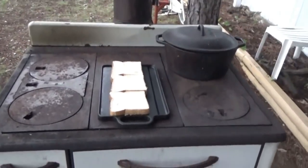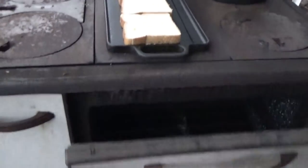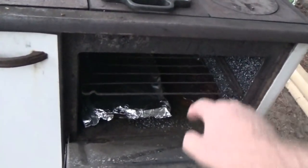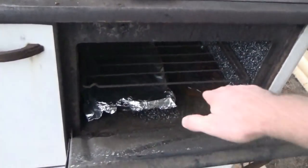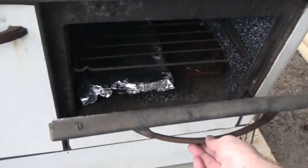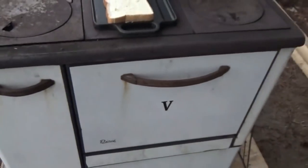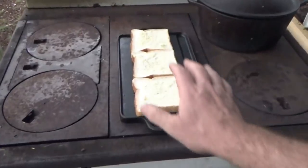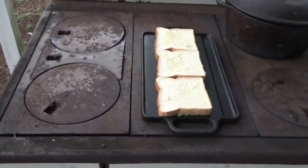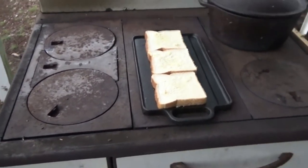The rice is done. Unfortunately somebody — we won't say who — moved the cake up to the top and it burnt. I put it back in the bottom. The squash casserole we'll put on the bottom just to keep warm, and I'm cooking some garlic bread, toasting some garlic bread, and then that'll be it and we'll have dinner.